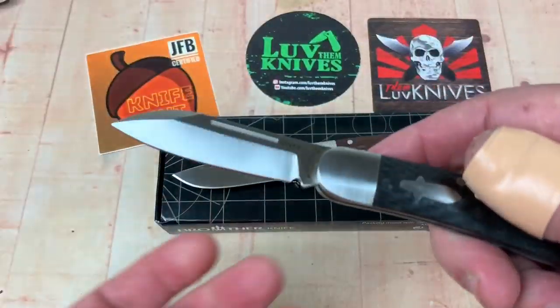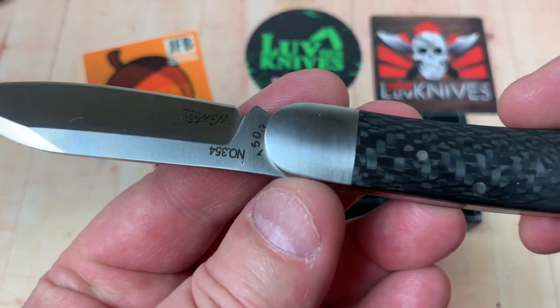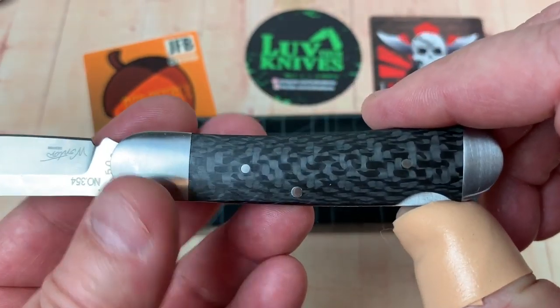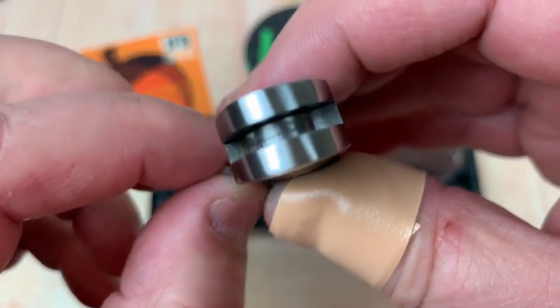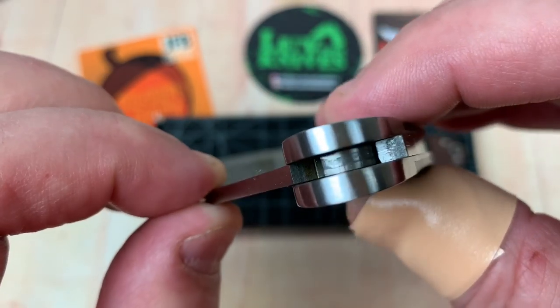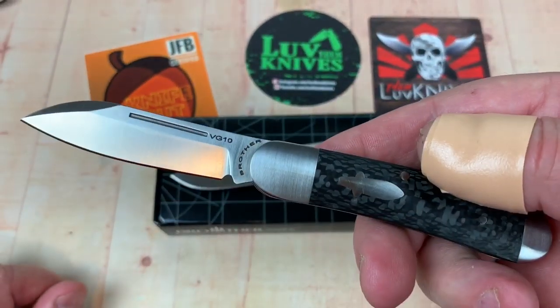The 1503 is what I got. VG10, the 1503. Carbon fiber, really nicely done. Maybe you've seen my review on this, maybe you haven't. And it's got bronze washers in here somewhere, if you can see them. I can't see them right off, but that's what it says in the paperwork.